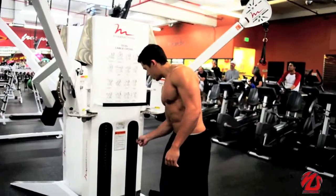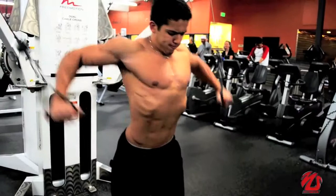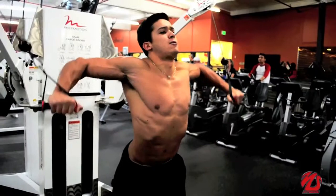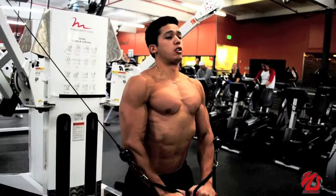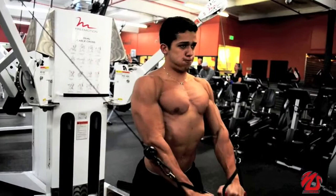Alright, so that was the first one. Drop the weight, and now you gotta do the decline press. You're gonna press all the way down to focus on your lower chest. You can see that you're gonna get the cut right here.